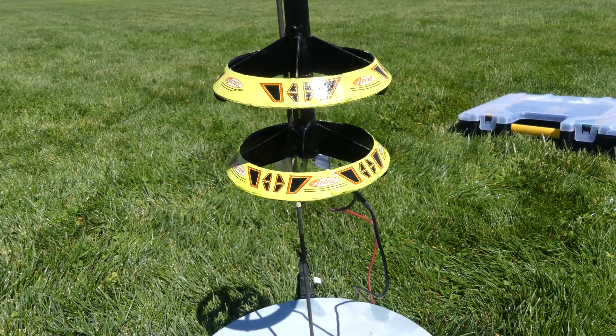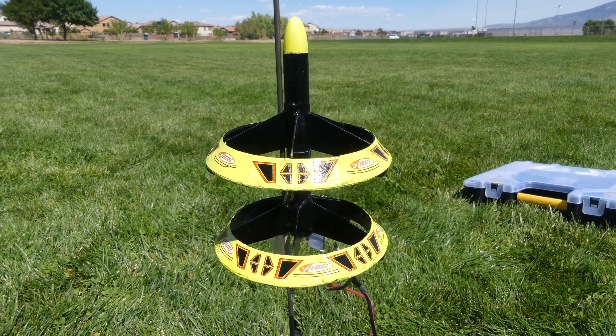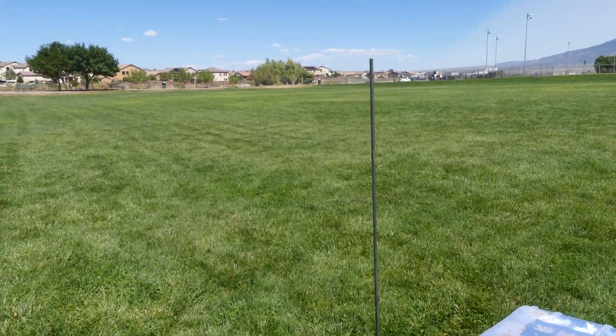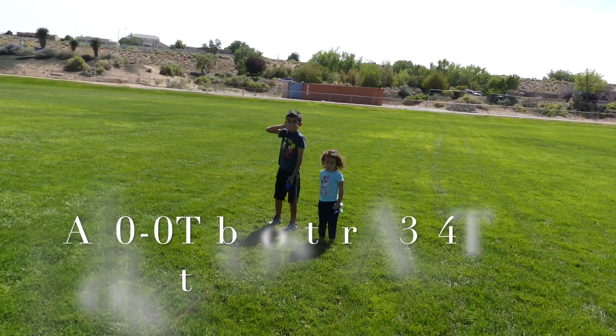Alright, we got the Estes Twin Factor. We have never flown this rocket before. It is our first two-stage mini rocket. In fact, it's only our second two-stage rocket we've ever flown. The only other ones were the Estes Pro Series.